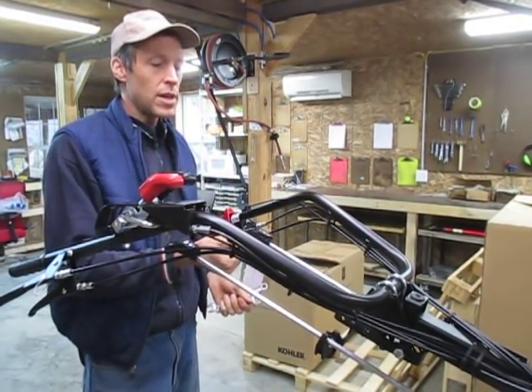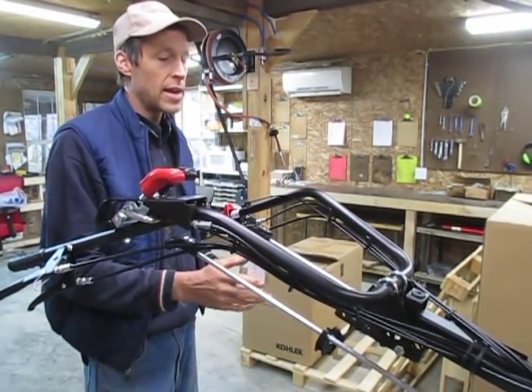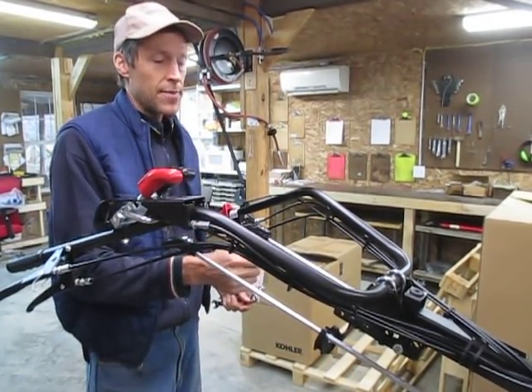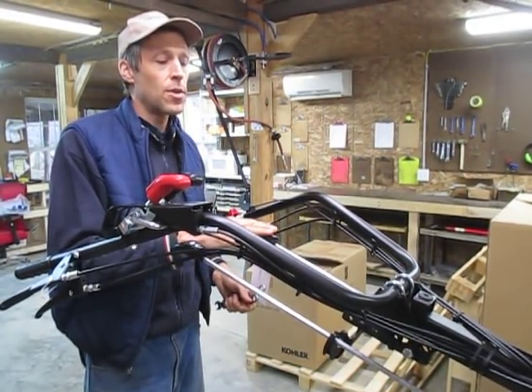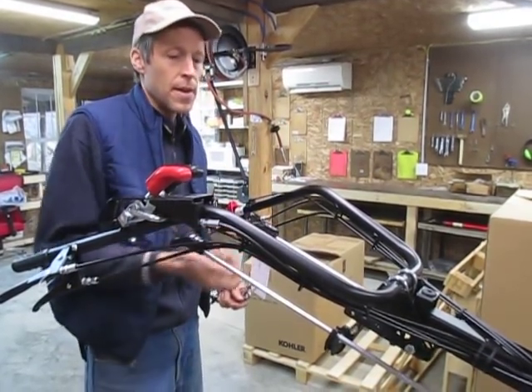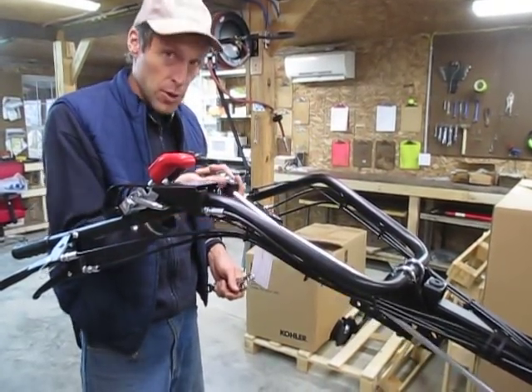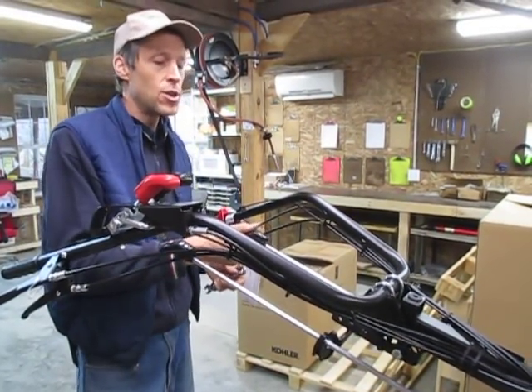When using the tractor — I've got a set of these installed on our demo 749 unit outside — I've noticed sometimes there is a tendency, particularly with the gear shift lever, that if you're upshifting and use a little upward force on it, you can pop it out.